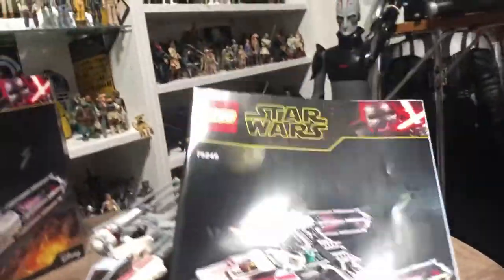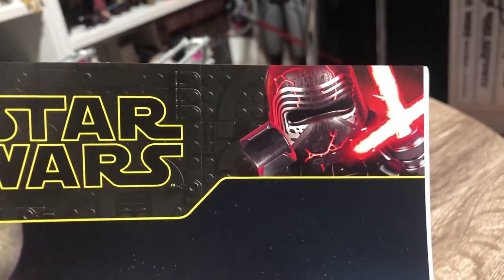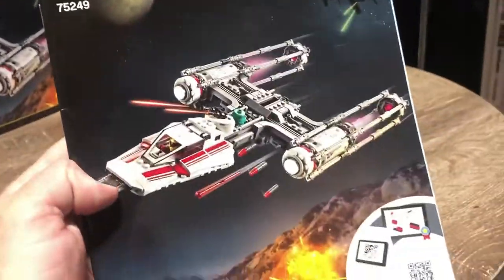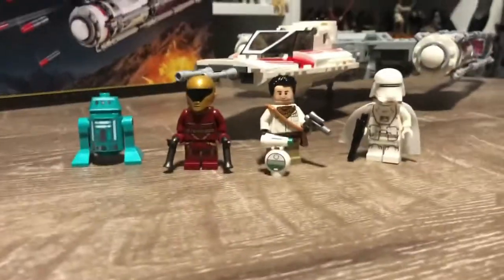The instruction booklet — I really like the Lego version of the Rise of Skywalker Kylo Ren they're using in their Lego campaign. I think it's a good way to do it. So there's the instruction book; put that aside and now let's take a look at these minifigures.